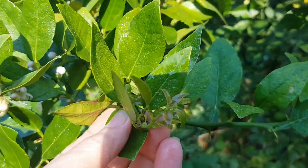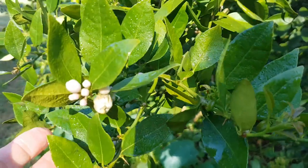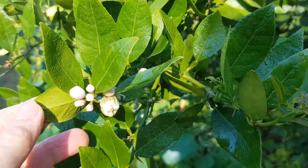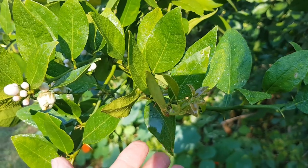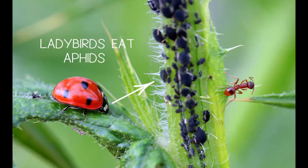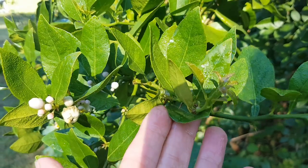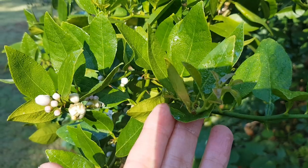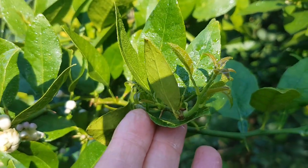With that new growth, getting your pruning right at the right times is really important, so that you've got all the predatory insects — like your parasitic wasps and ladybirds — in your garden. If you do get an attack of aphids, then at least you'll have all those beneficial insects in there to take care of business for you.